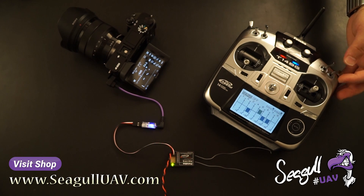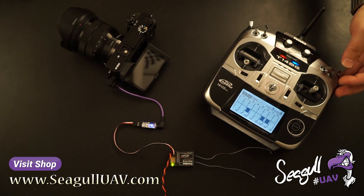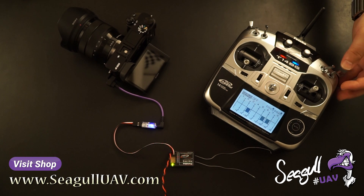If the camera is in the off state, triggered by the on/off function, the first time you trigger a photo, the camera will automatically power on and trigger the first shot.